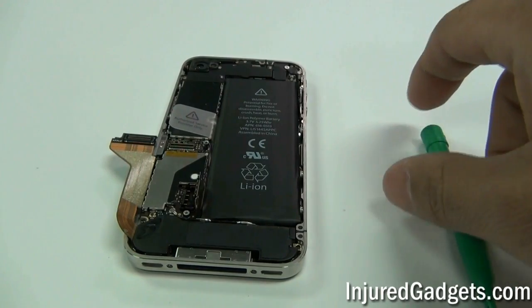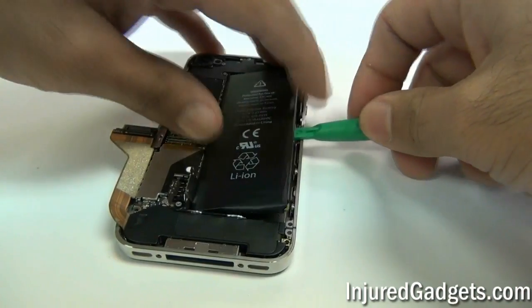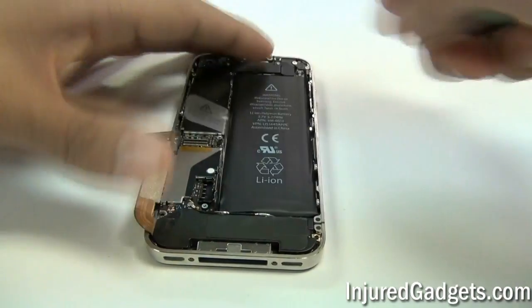Once you remove the battery flex cable, you can go ahead and pop the battery up. Use a safe open pry tool — there is adhesive under it so you will have to pry it a little bit for it to come off.